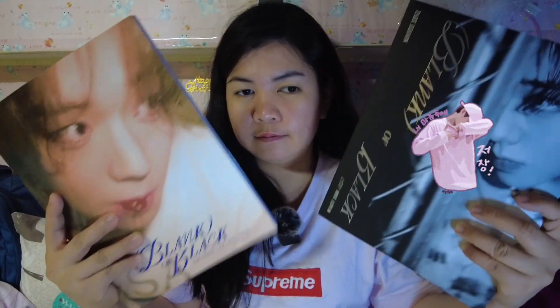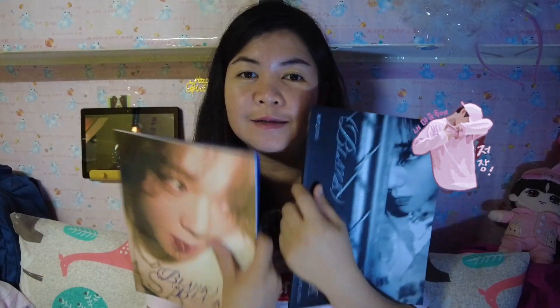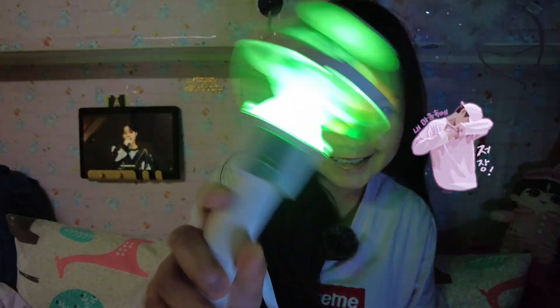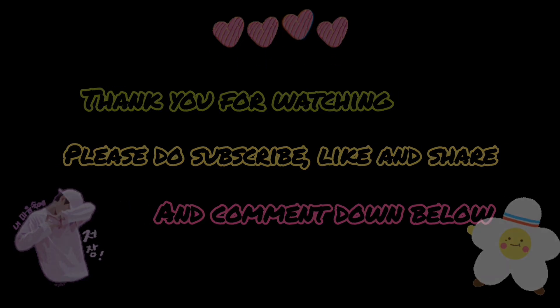If you want this copy, just comment down below or message me on Instagram. MAYs in Taiwan — okay, that's it! Thank you for watching guys, see you on my next vlog!